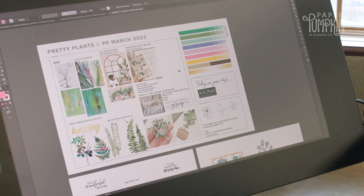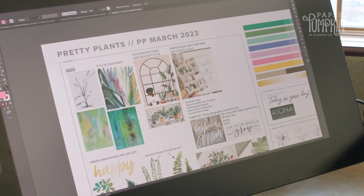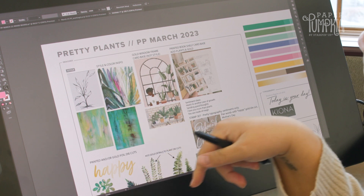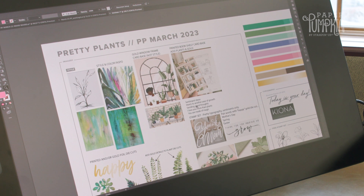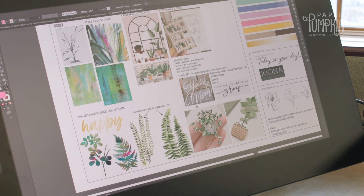This March kit was inspired by pretty plants. We found some cool inspiration that we liked that was really abstract and painterly, and thought it might be a fun combination to use those abstract paintings in actual plants.